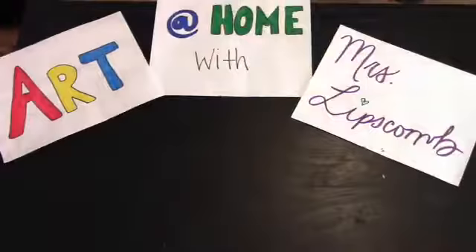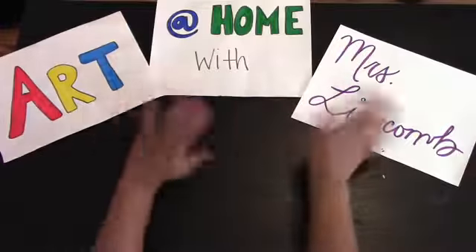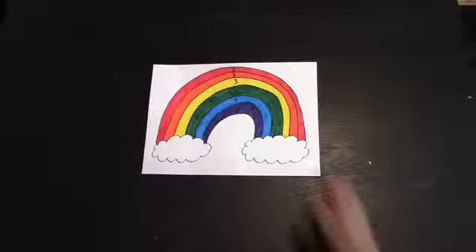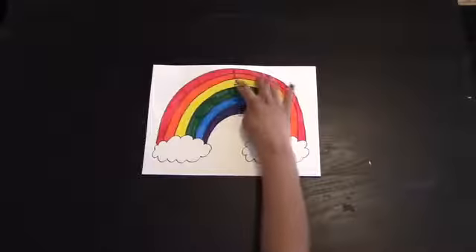Hello everyone, we will be having art at home with Miss Lipscomb. Today we are going to review the colors of the rainbow, their order, primary colors, and secondary colors. We're going to start with a blank sheet.